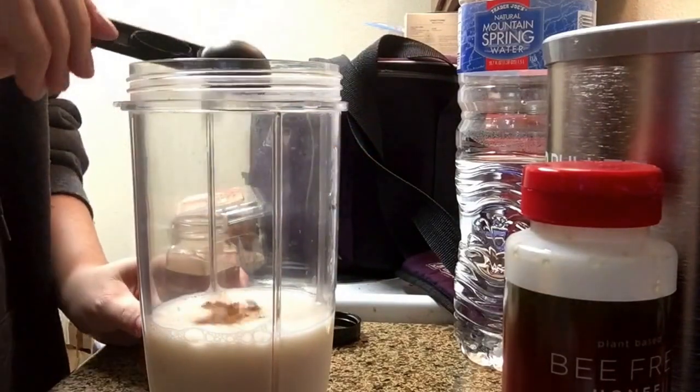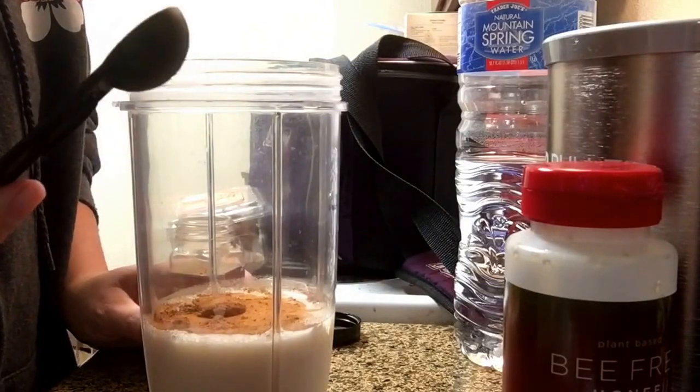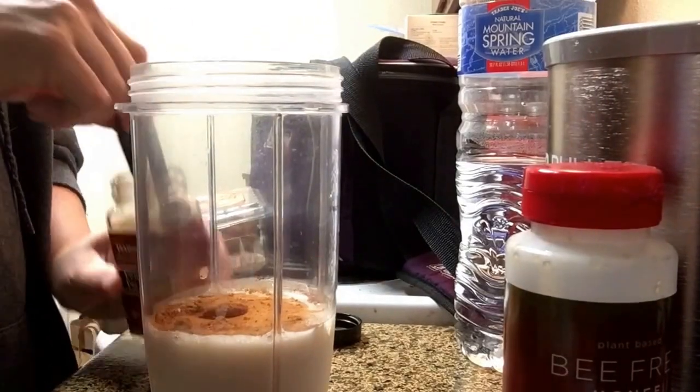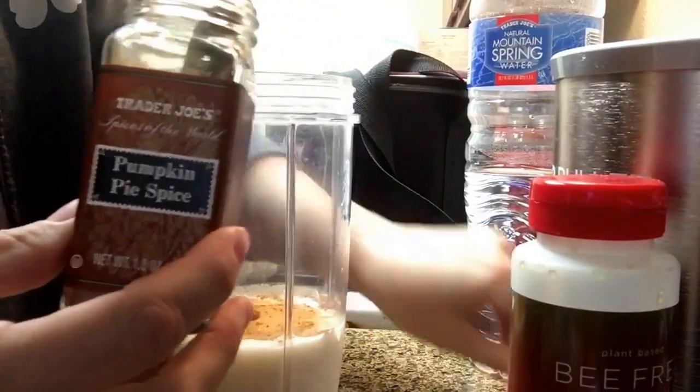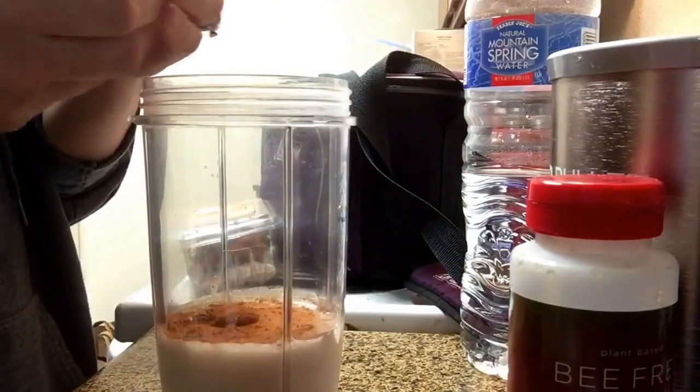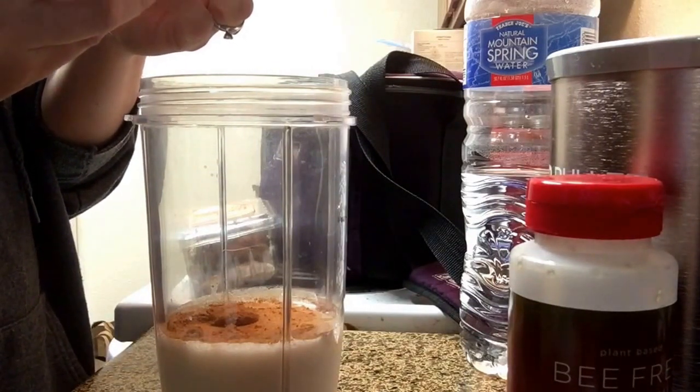I'm going to start with a teaspoon and add to it if I need to. This is the Trader Joe's pumpkin pie spice, which tastes a little different than regular pumpkin pie spice — I think part of it is that it has cardamom in it, which is kind of cool.